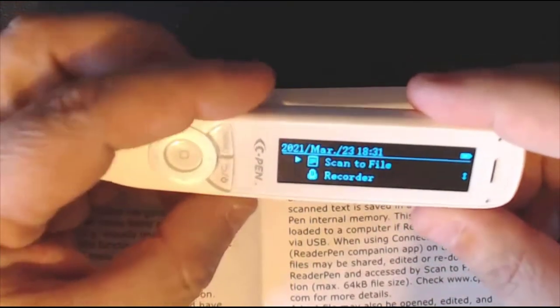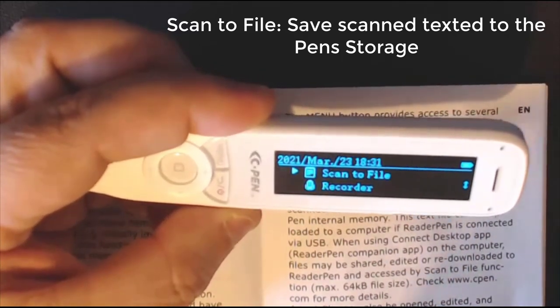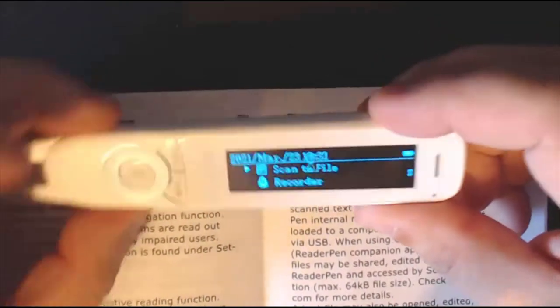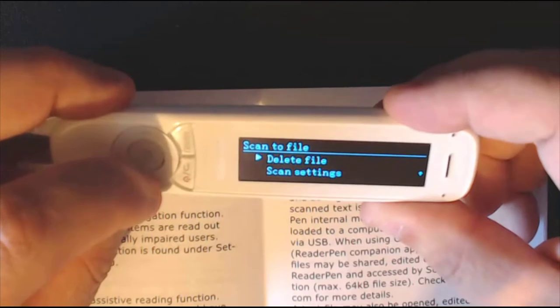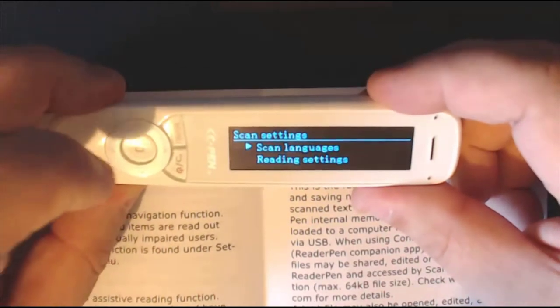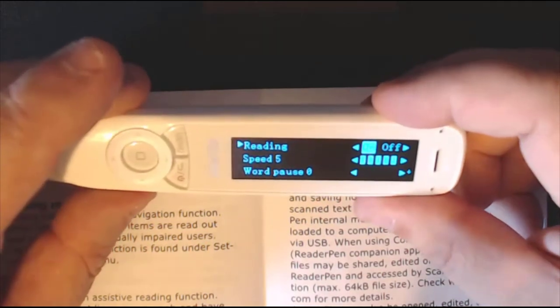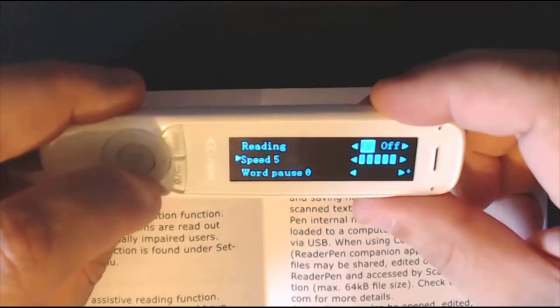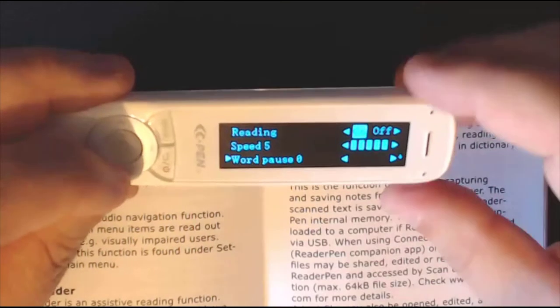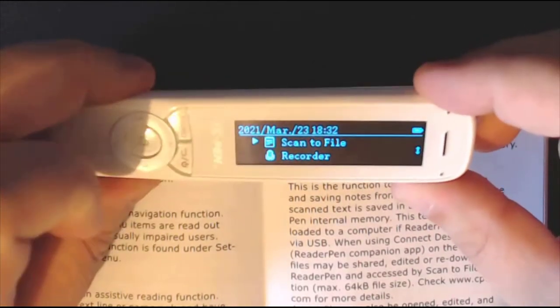Now go down one — this is scan to file. I use this option when scanning from a document in a library doing research, grabbing quotes. You can then transfer it to your PC or Mac as a text file. Select the middle button to open it. You can open existing files or delete them. Come down to scan settings — make sure you're choosing your scan language and reading settings. You can choose the read-back speed and whether to have it read back while scanning, plus word pause and volume.